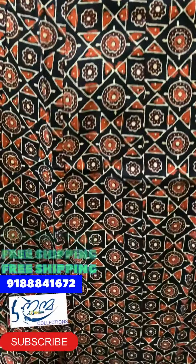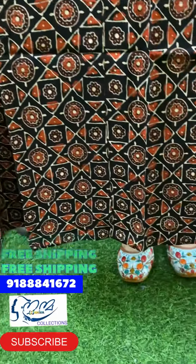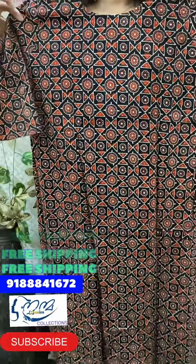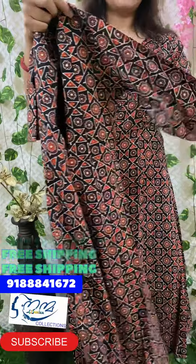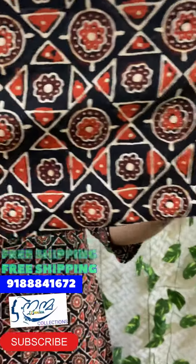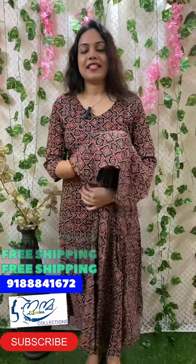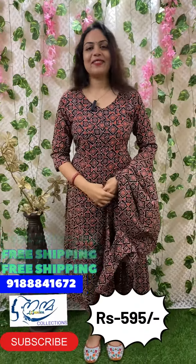It has some yellow edge. It fits the pink linen and the white pattern of the cloth. The back portion is the same print. The sleeve is 16 inches. It's a simple eye teller collection. The size is medium, large, XL, XXL.